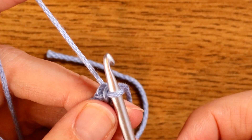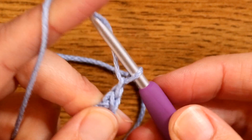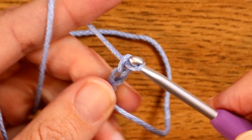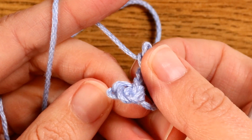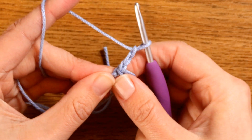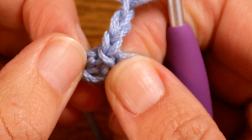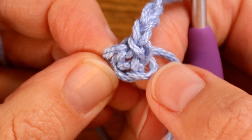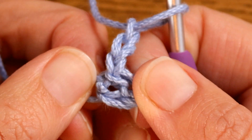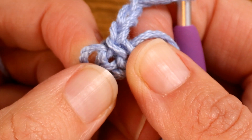Ignoring the squiggly mess for a moment, add another three chains onto the end of that one little hoop — one, two, three. From here we need to find the middle of this little squiggle in order to work into it. If you pull it about a little bit and give it a tug you should find you can see roughly where that loop is. The chains are all running around in a circle and that little gap in the middle is the center. Tug it side to side and you can see it more clearly — that's our center hole and that's what we're going to be working into.